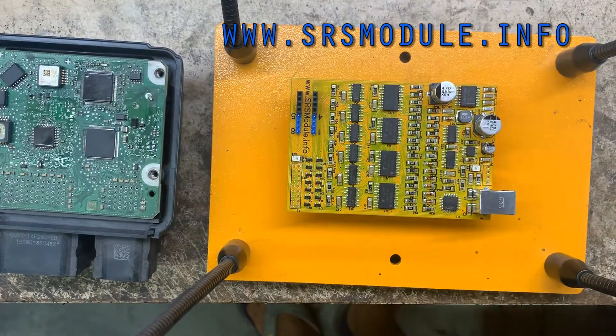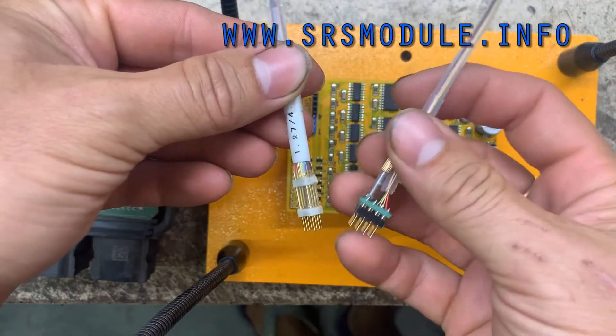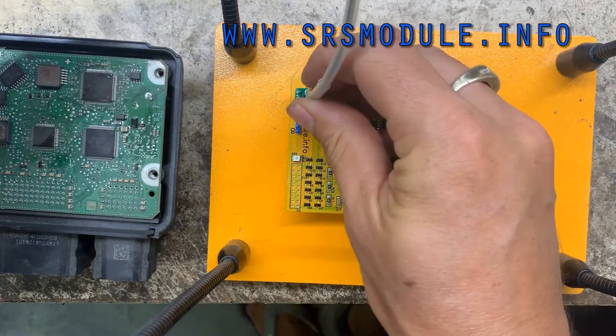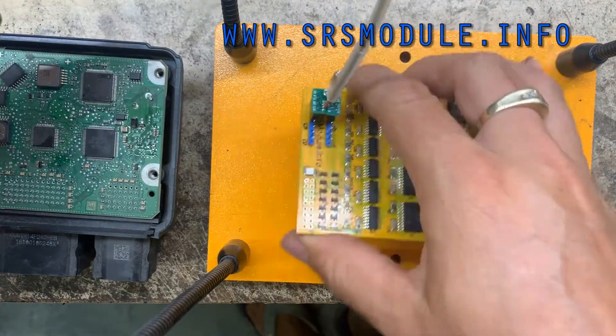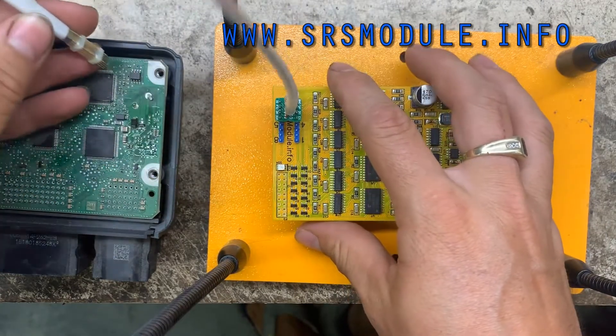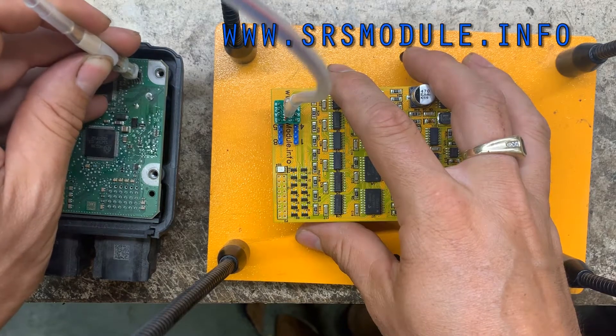If you have a PogoClip adapter, something like this, this will go here. These are spring-loaded — this will go over the EPROM. Just apply pressure to read it.